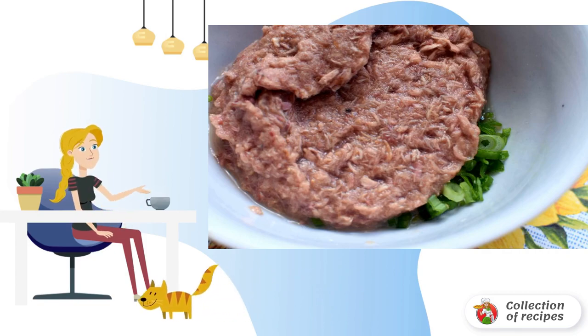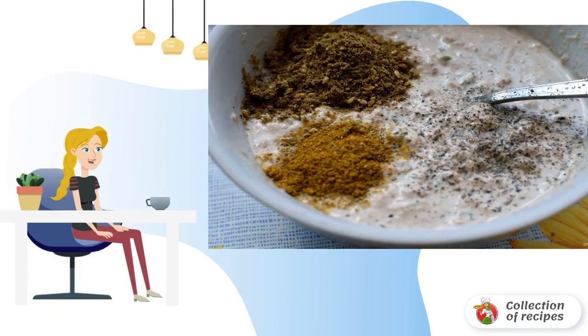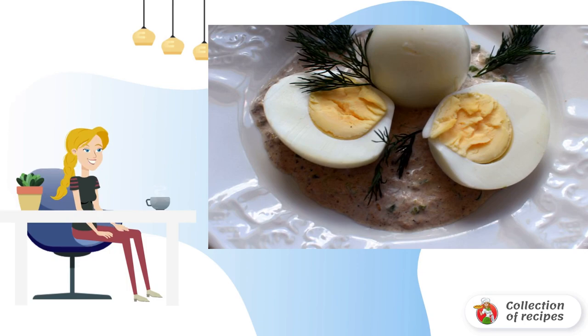Tuna can be taken crumbled or chopped for salads. Add two tablespoons of mayonnaise and rub the tuna well, then add spices and seasonings and mix again. Peel the hard-boiled eggs from the shell and cut in half lengthwise.